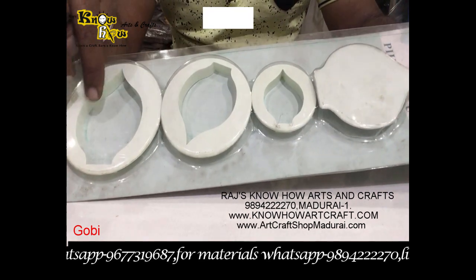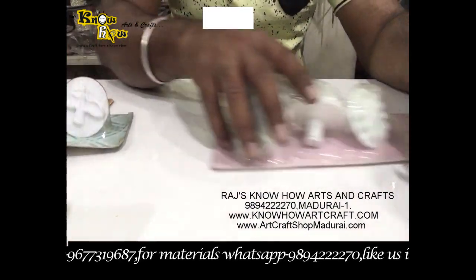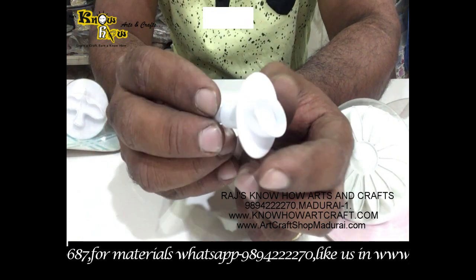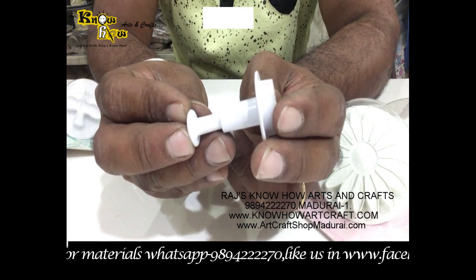Here you get a tilak shape and the gobi shape. For example, I have taken this oval shape — this side is the ejecting side, you can see here, and this side is the pressing side.